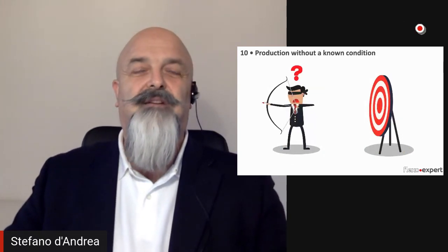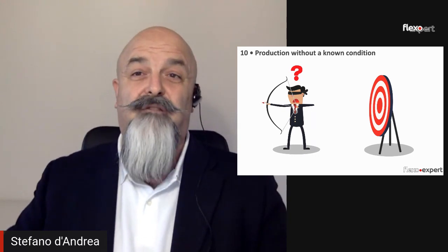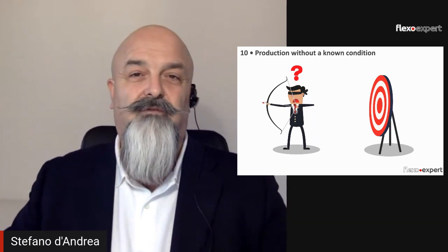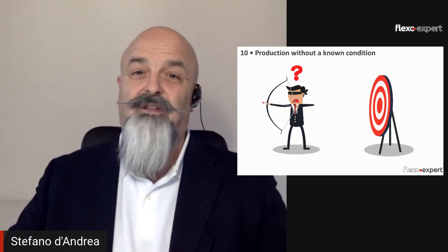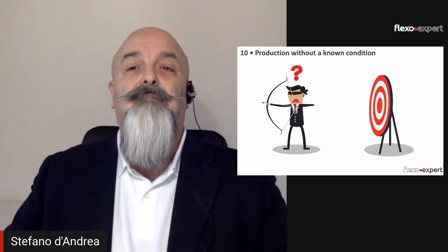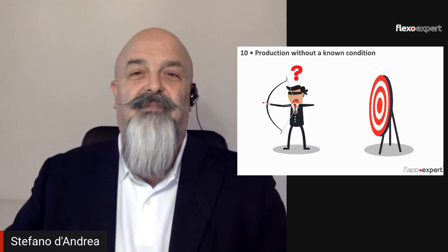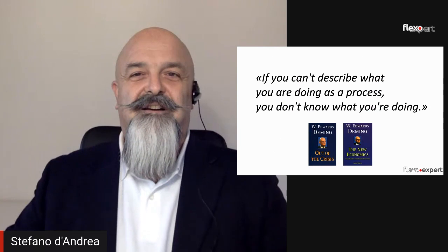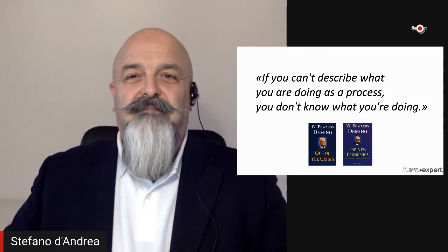Number ten: production without a known condition. Tell me how you print and I will tell you if I buy from you. If you are unable to describe the characteristics of your printing process and your printing conditions, it simply means that you don't know them — and that you have no control over your print production.